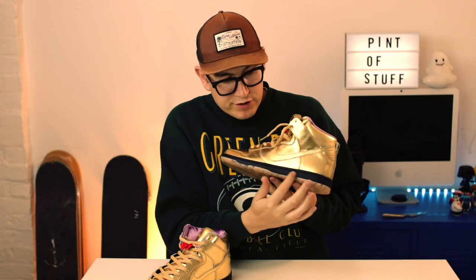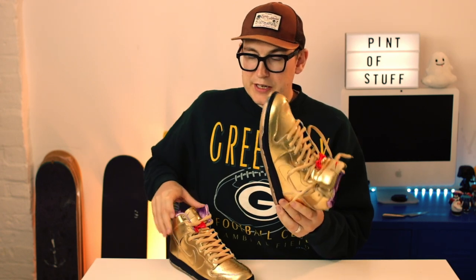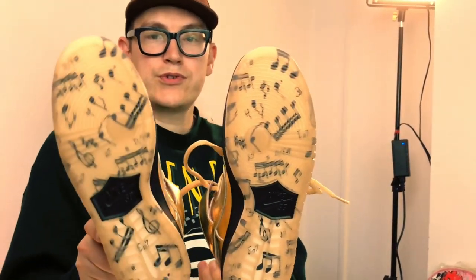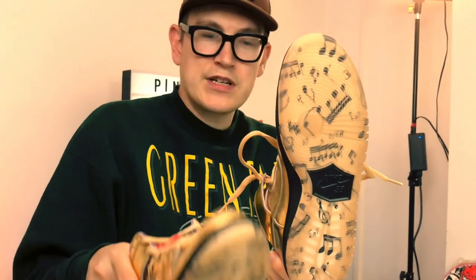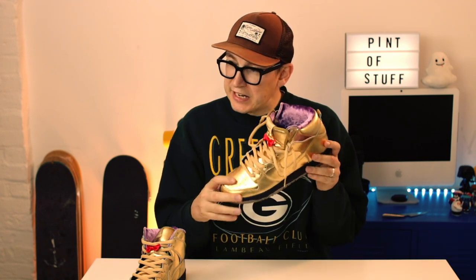We've got a black midsole and a semi-translucent piece on the final section. Continuing the musical heritage, on the soles there are musical notes — just little touches of detail. If you walk down the street people will notice the gold shoes, but if they look at the detail and know the heritage, they'll go 'yeah, they're banging.' These are my new Christmas shoes.